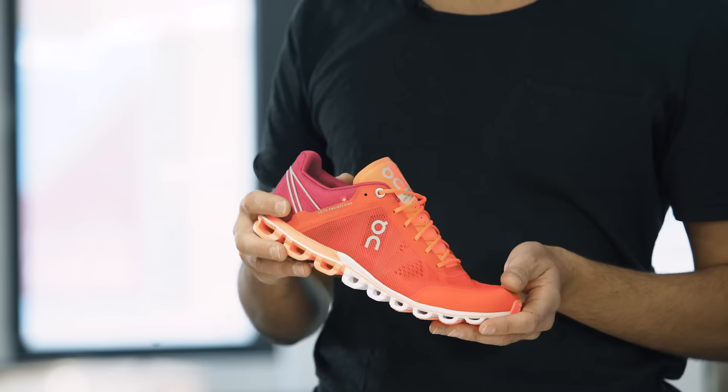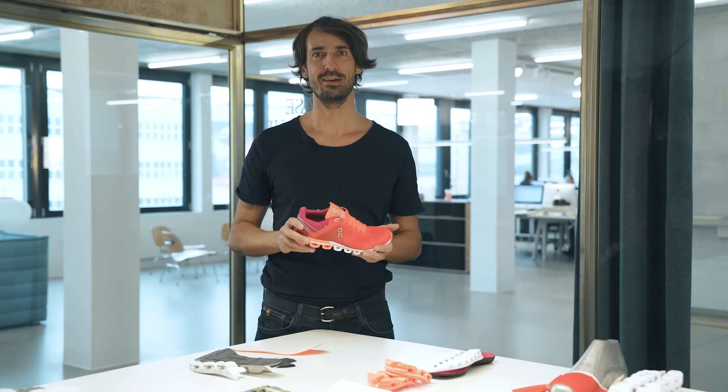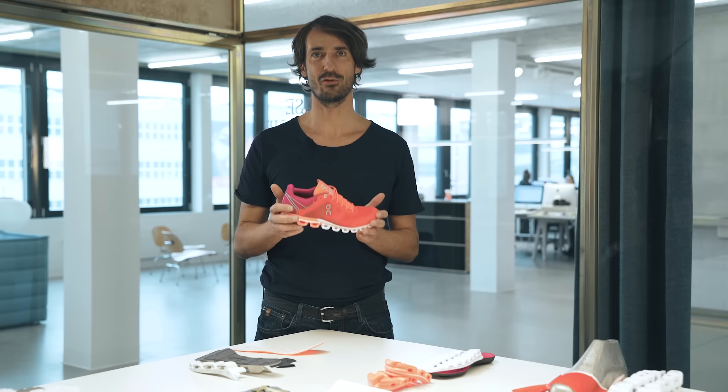We invite you to take the shoe out for a run, and hopefully through the impact that's barely noticeable, through the transition, through the forward drive, you will experience what this shoe promises you — that you will get a run like no other.